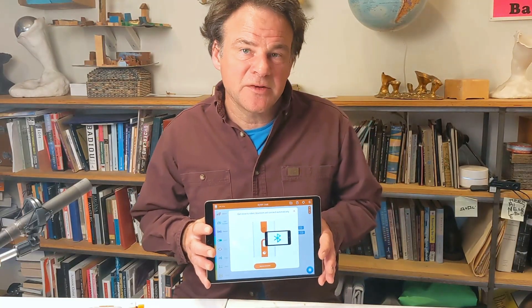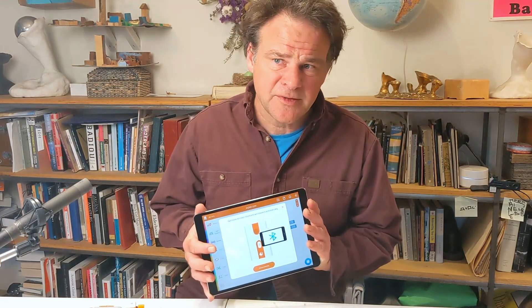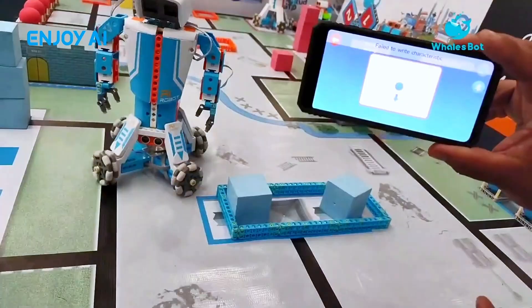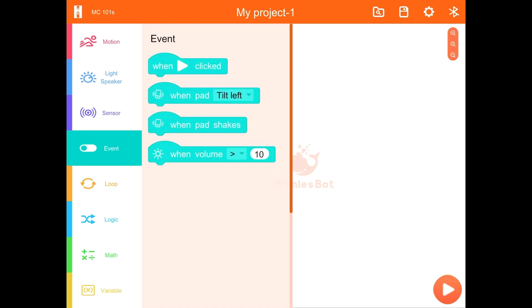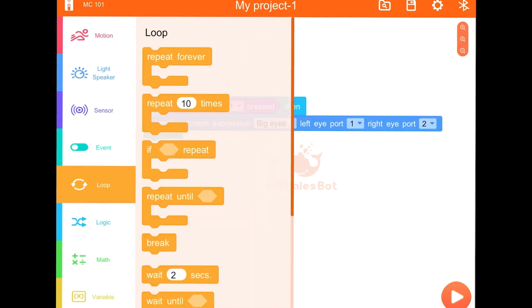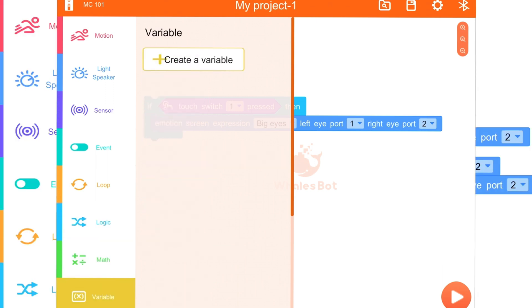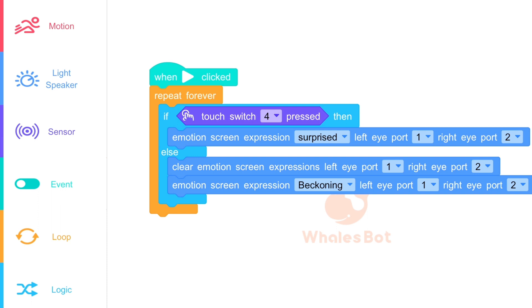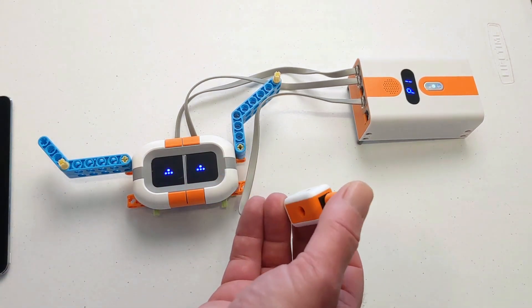The built-in Bluetooth on the Whalesbot controller is a really wonderful feature that makes transferring code from an iPad or iPhone to the device really painless and quick. It also means you can use your phone or tablet to control the Whalesbot, and you can set that up in the programming interface — in the events menu, there are several blocks that relate to phone events. Here you can see a slightly more complex program that has a loop running forever. Inside that loop, there's an if-then statement that checks whether a touch sensor has been pressed. If it has, the eyes display a surprised expression; if not, they display the beckoning expression.